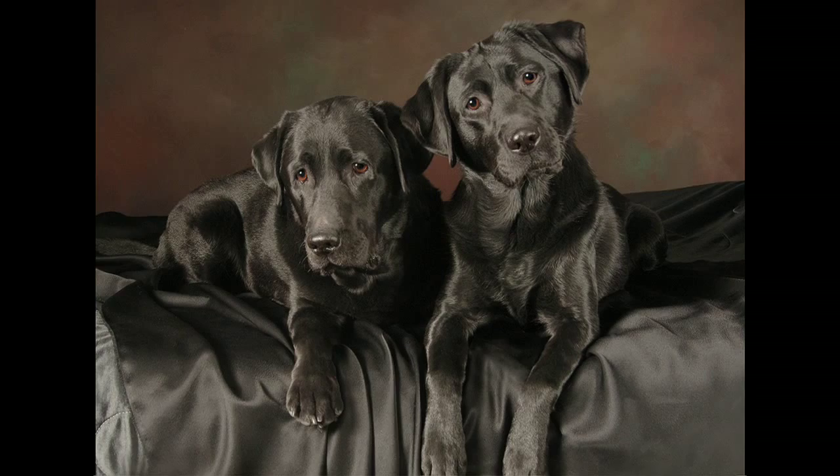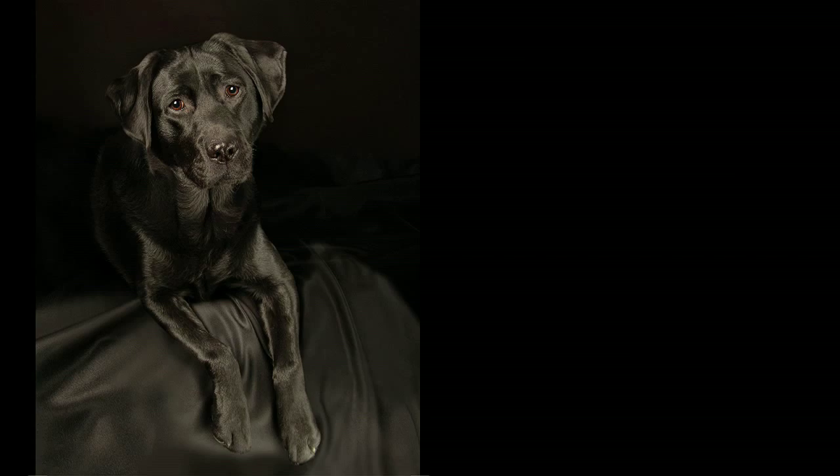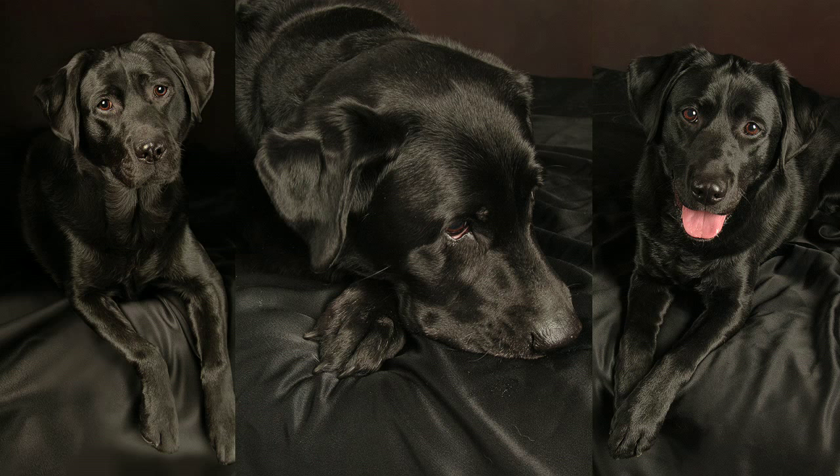Would you like a distinctive dog portrait of your best friend, or have your dog star in an episode of our dog photography tutorial series? If so, contact me, Joseph, at thebestdogphotographer.com.